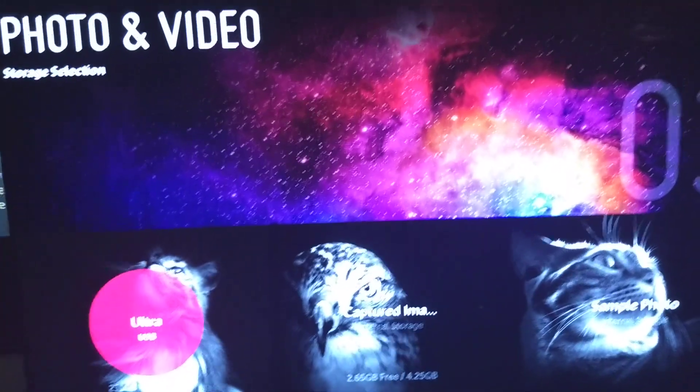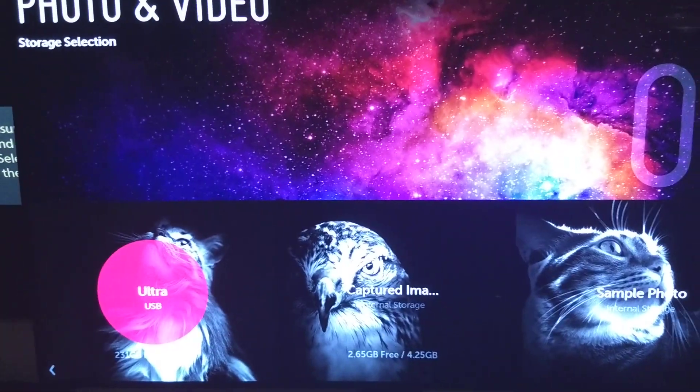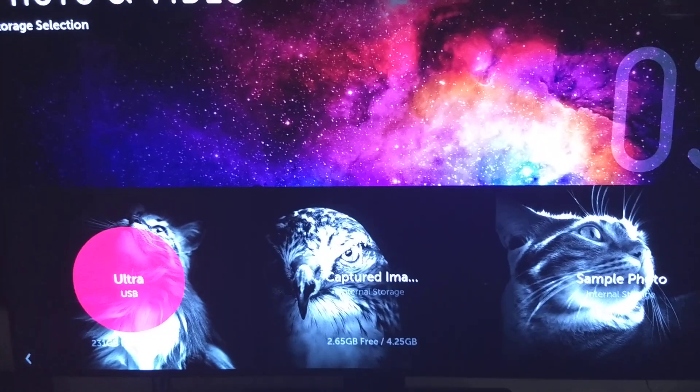I love everything else about it — the black levels are sick. But the panel uniformity is a huge issue for me.